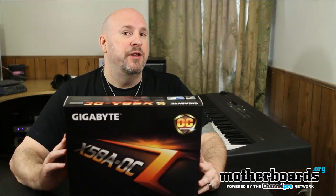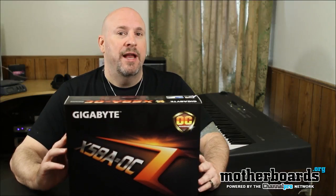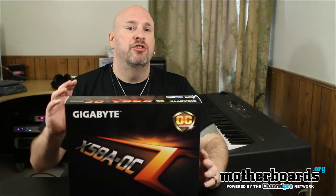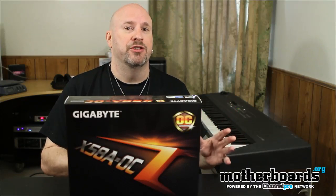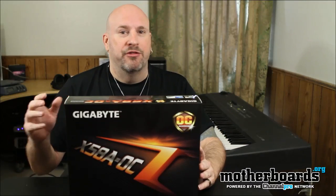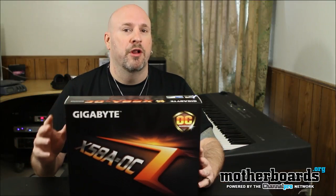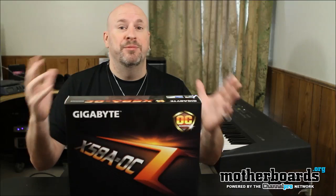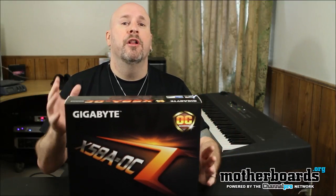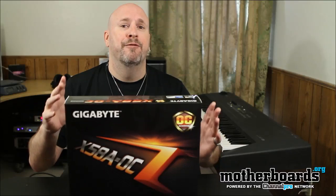Today we're going to look at the X58A OC board from our friends over at Gigabyte. This board is specified strictly for people using basically an open board test bench. This isn't really geared for the gamer. This isn't really geared for the enthusiast. This is geared towards the overclocker — people out there like Fugger and those type of guys who use the extreme stuff to cool their motherboards. They're going to like something like this because this board is geared totally for that environment.